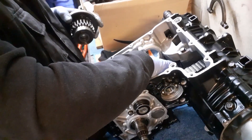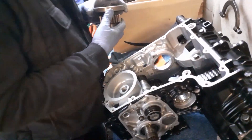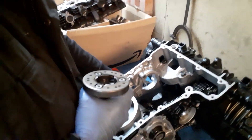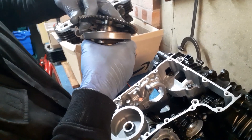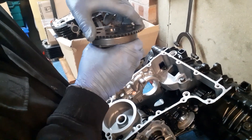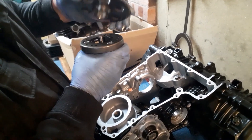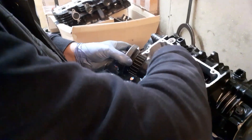Just show me the starter clutch again because it's quite interesting the way it works. It's got three springs and three little drums — three little rollers that are spring-loaded. They run on there and they're off-centre, so one way it freewheels and the other way the rollers lock up. And that's how they work — so the starter motor can start the engine, but once it's running it can't spin the starter motor back.